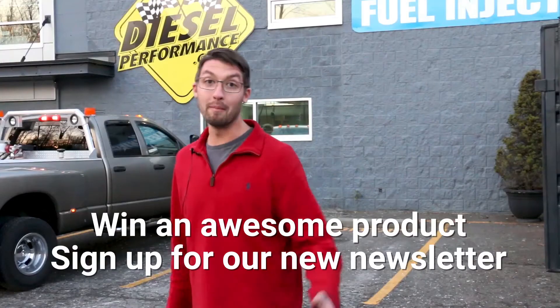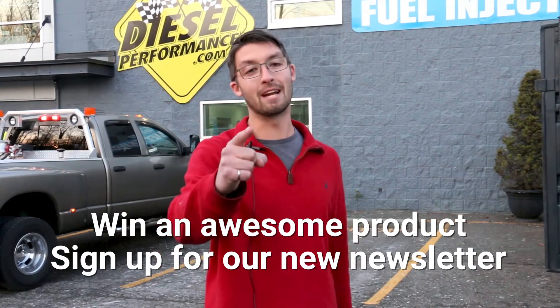Hey guys, this is Ryan from BDDiesel. I'm announcing the Day 4 product for our 12 Days of Awesomeness giveaway. Remember, the only way to win is if you sign up for the new newsletter.